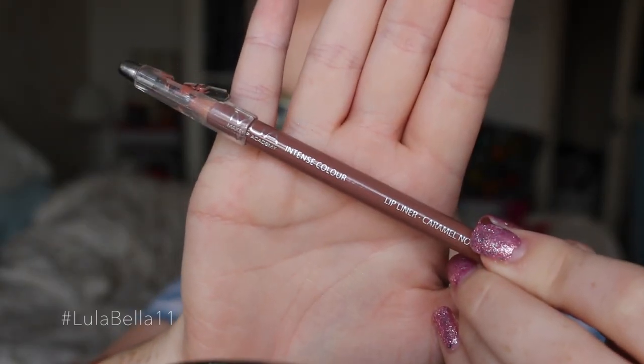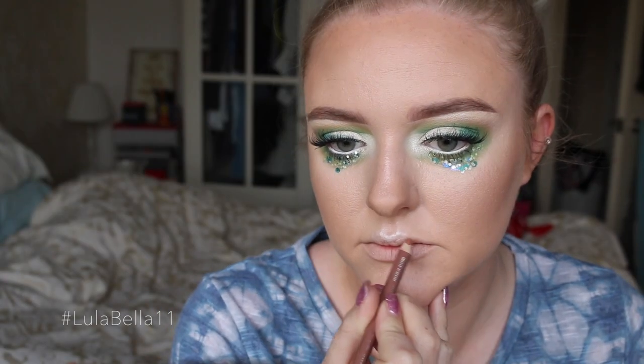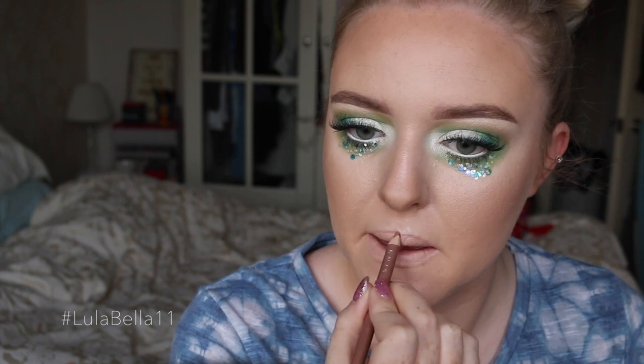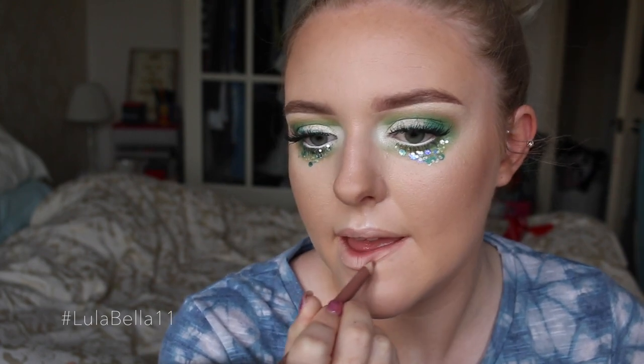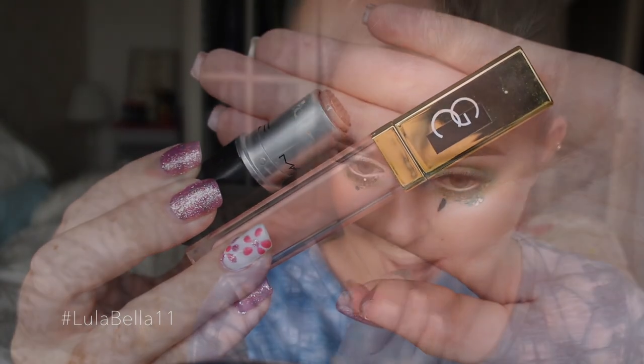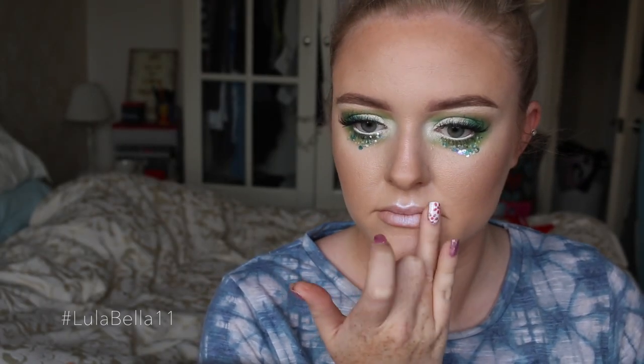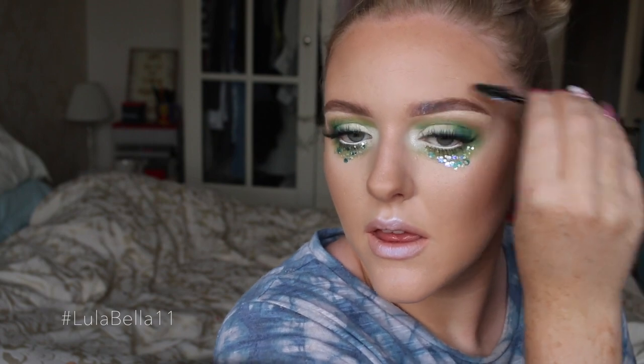Moving on to my lips, I'm going in with the Caramel Nougat lip liner from MUA, lining my outer lip line and filling in the outer corners. For the lipstick combination, I'm using Creme de Nude from MAC, topped with a gloss — I think it's Shimmer of Hope from Gerald Cosmetics or Whitening Lightning — and patting that on. Then I'm applying that iridescent blue-toned highlighter to my lips to give dimension and tie it in with the eyes.